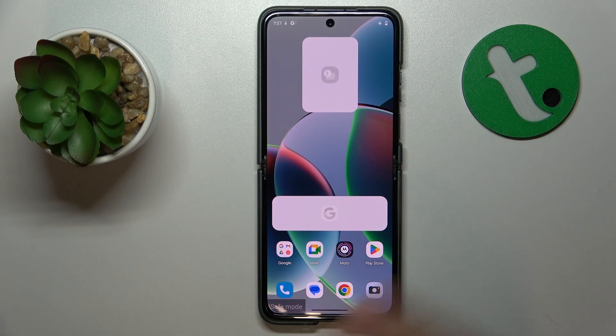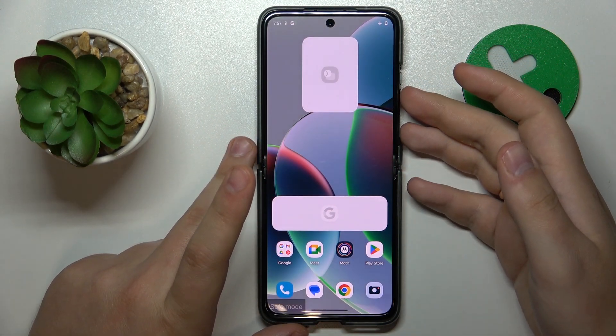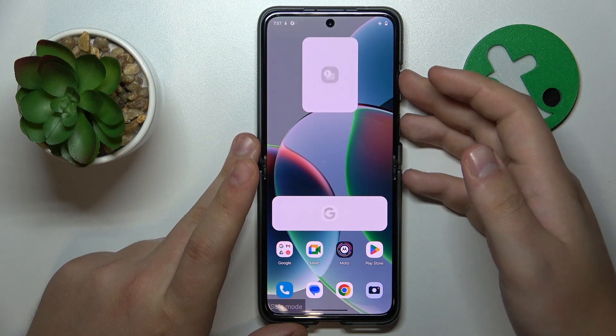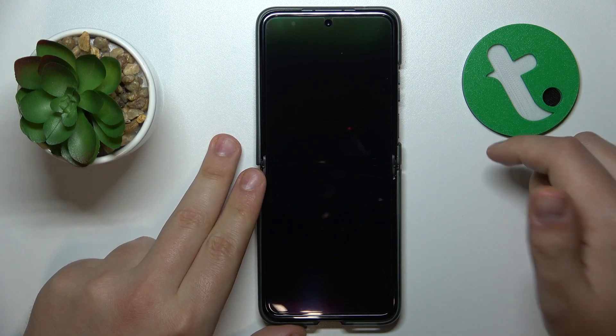On this phone, or pretty much any other device, turning safe mode off is simply a matter of rebooting the device. On this phone in particular, you can do that by holding the volume up and side power buttons together, and then just tap the restart option.